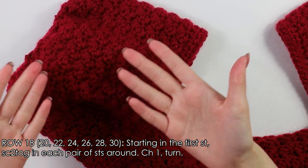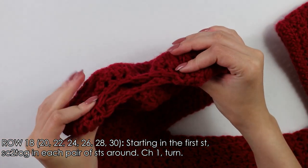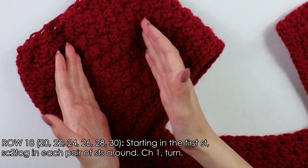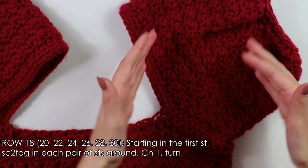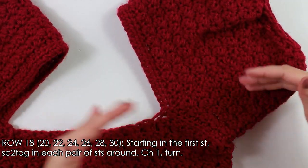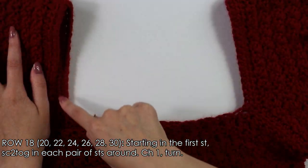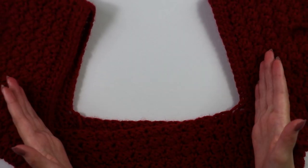I just finished up that last row to the sleeve and cut and fastened off. Now that you have one sleeve complete, repeat this process for the opposite side as well — as you can see I've already done that. Once you have both of your sleeves, we're going to clean up the edge along our neckline.